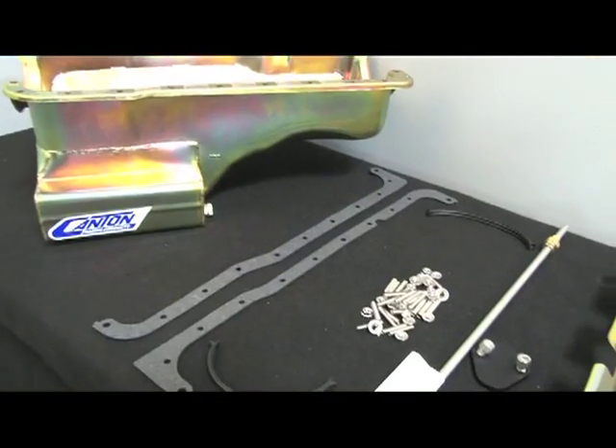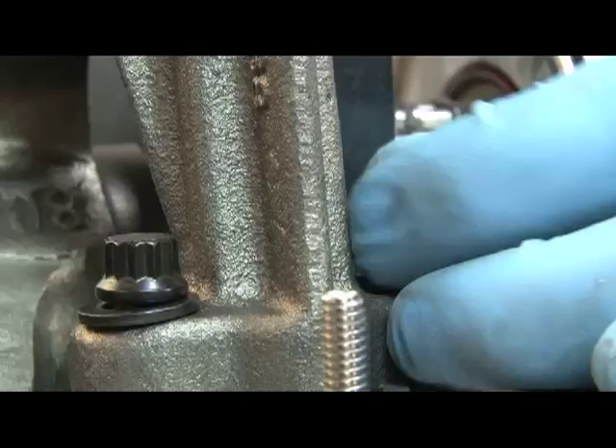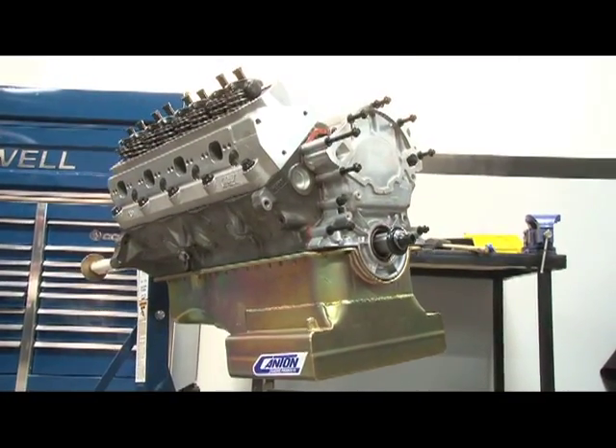With the top end completed, we began to assemble our oiling system, provided by none other than Canton. Canton provided us with an oil pan, louvered windage tray, and all necessary hardware. With the oil pan installed, our 363 was really coming together.